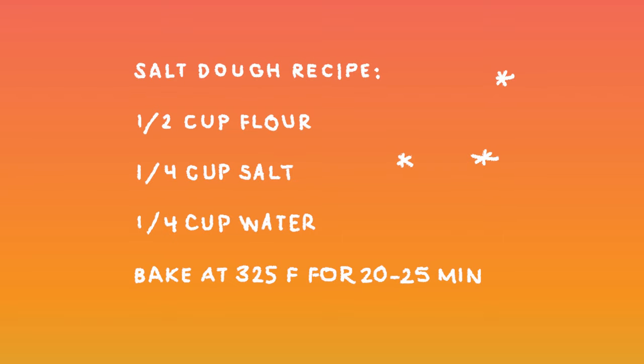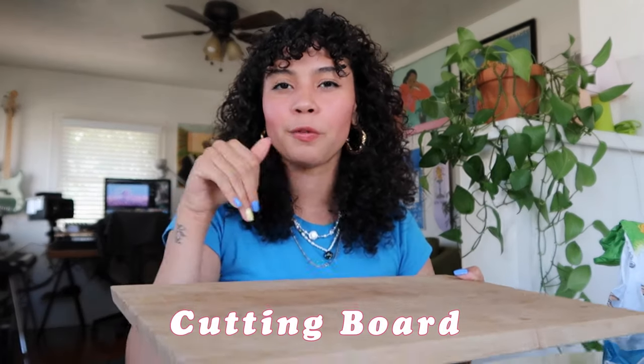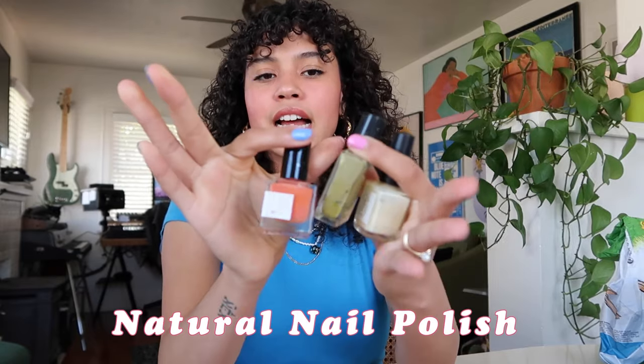I'm also going to be using some natural food coloring for pre-dying the dough. I know that when you bake this it's going to come out less vibrant than you want, but if you want a fully biodegradable ring, this is the way to go if you want a little bit of color. I also have some beads from little pieces of jewelry that have broken or I've thrifted that I want to turn into something new. I have a cutting board for a nice flat surface to roll and make everything on, and a puzzle mat to protect underneath. I also have a mixture of different natural nail polishes — when I'm done baking the rings I'm going to paint them for a glossy coating, which is a great way to upcycle nail polishes you haven't used in a long time.